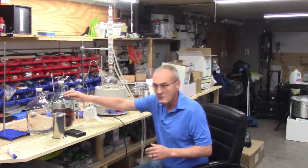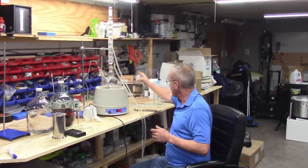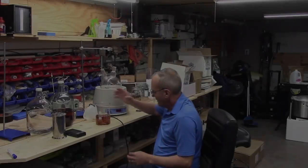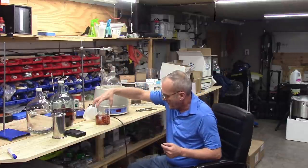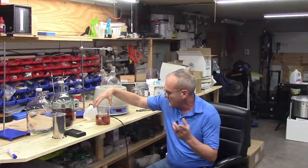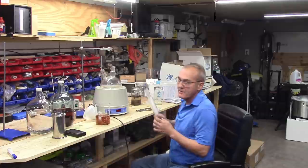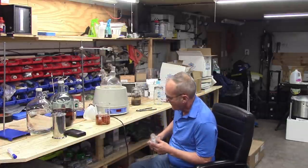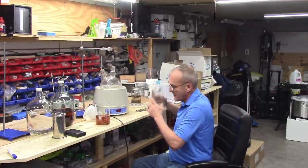If the volume is the same I'll know my efficiency was there. Then we're going to do a taste test and find out the difference between one aged over time, one aged using heat, and the one sitting here as clear spirit. I've removed it from the flask, poured it into a beaker — I'm just below 500 milliliters, looks like I lost about 20 milliliters.